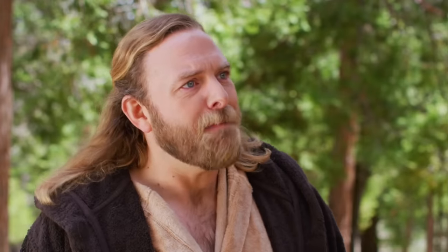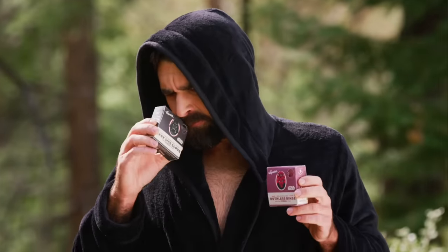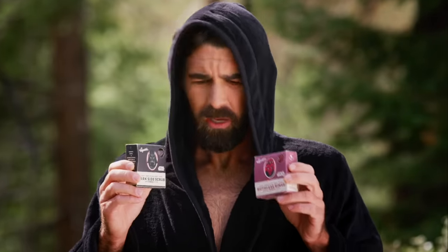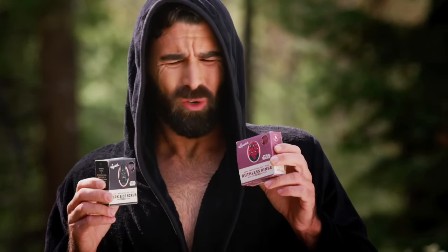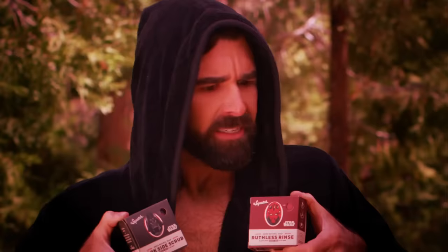Mike! Snap out of it! You must find balance in the bundle. Amber and charcoal? Zest and woods. Herbs and citrus. Cypress and oak. Oak, Mike! Oak! It's so balanced.